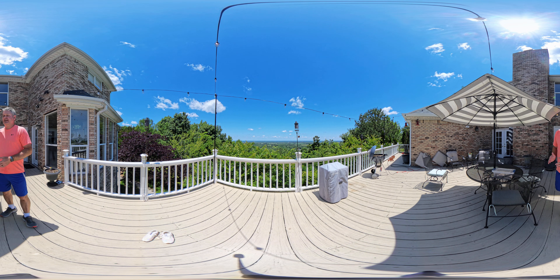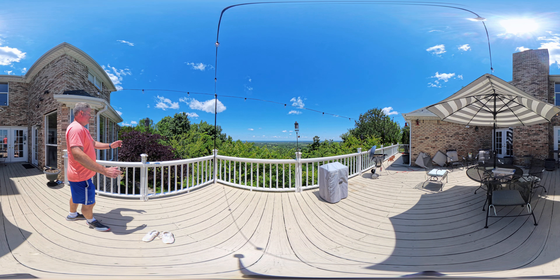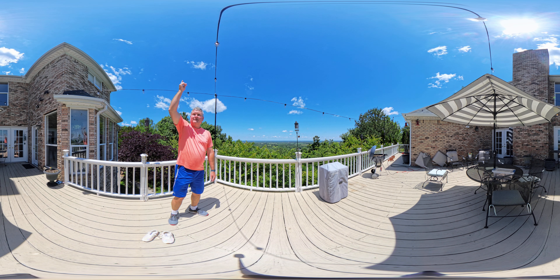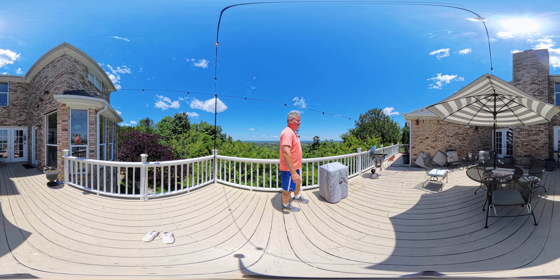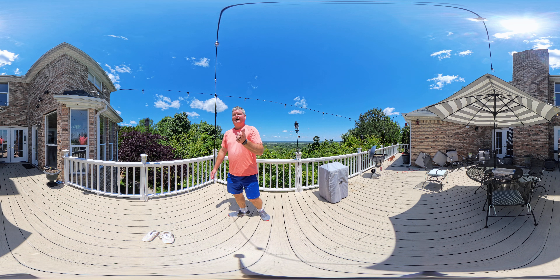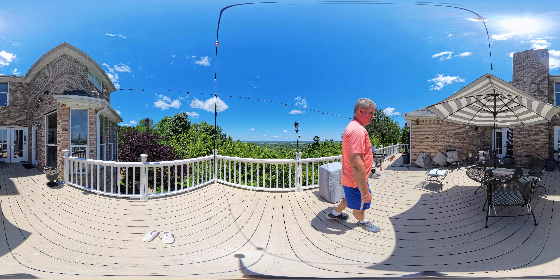If you hear a lot of noise in the background, that's those cicadas — whatever you want to call them — up in the trees making that buzzing sound. There's one that just flew over my head. If you want to rewind and rewatch, you can see the cicada that just flew by. I also got attacked by a cicada in a separate video.